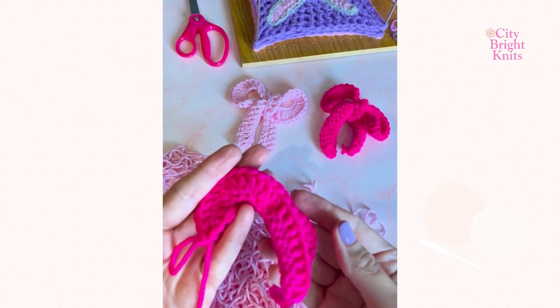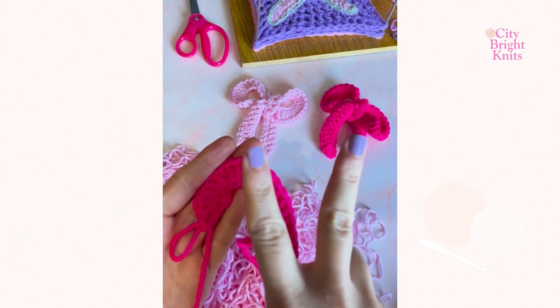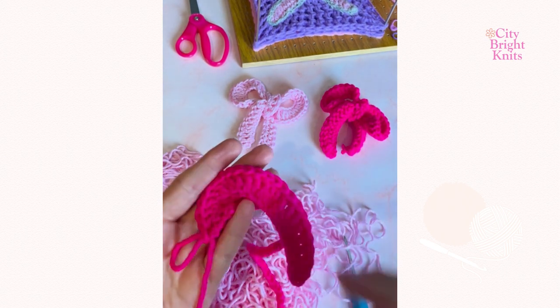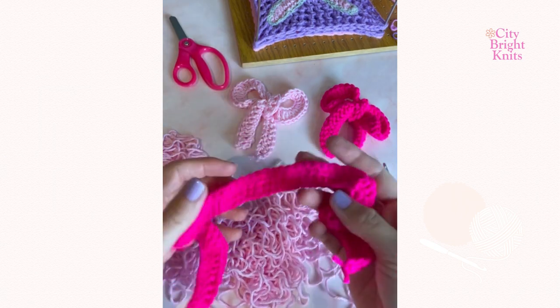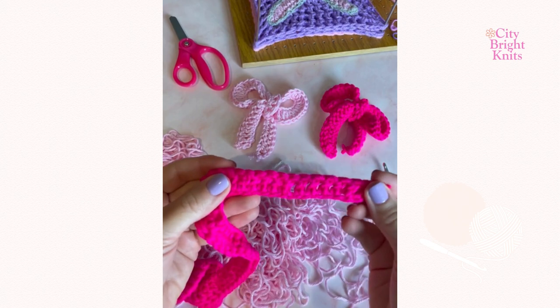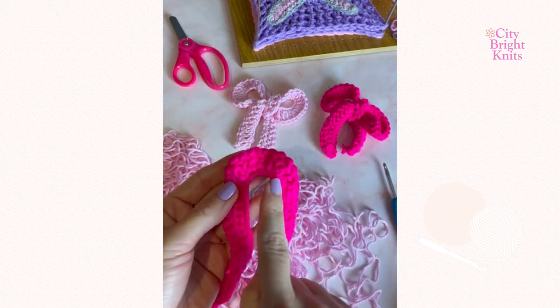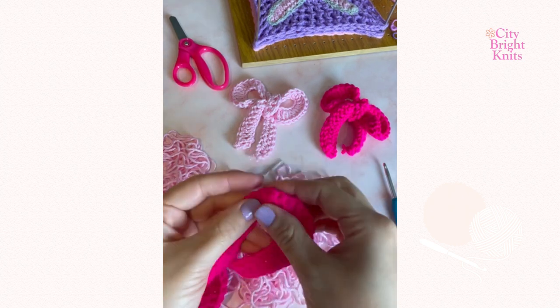Create the first side of the bow by double crocheting 11 and this will create the first leg. Then two double crochets into the next six stitches, followed by double crochet 24, then a repeat of the first side: two double crochet into the next six stitches, and then finish with 11 double crochet to form the second leg of the bow.